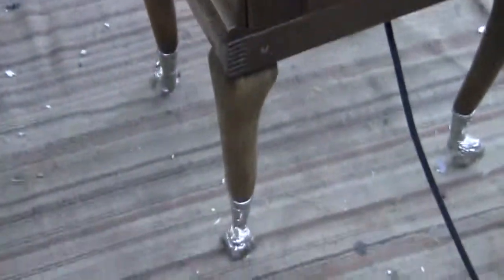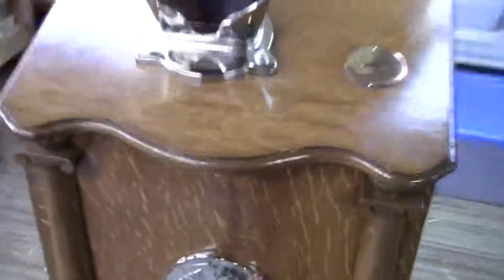This coin entry plate may not be original to it but it has been nickel plated — it's beautiful. Any questions or comments, please give us a call or message us. Thank you very much.